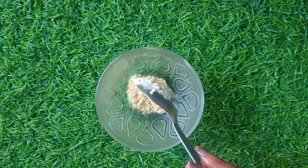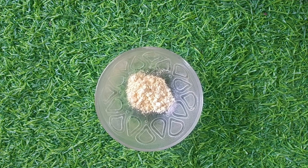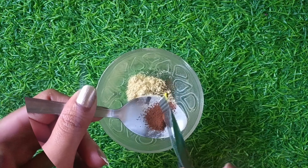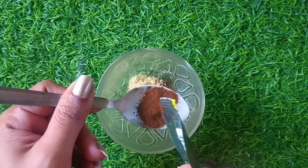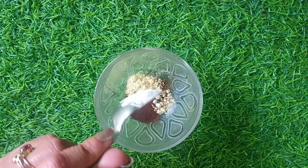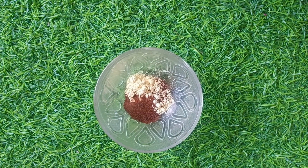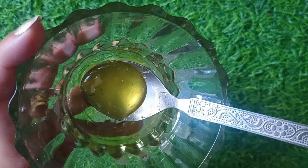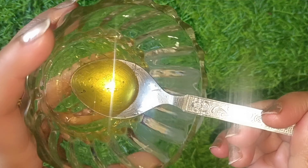After that, I will add a little olive oil into the mixture. Like sugar, we need olive oil as well. This will make it bacteria-free and good for the skin. We will clean and mix it well, combining all the ingredients thoroughly.